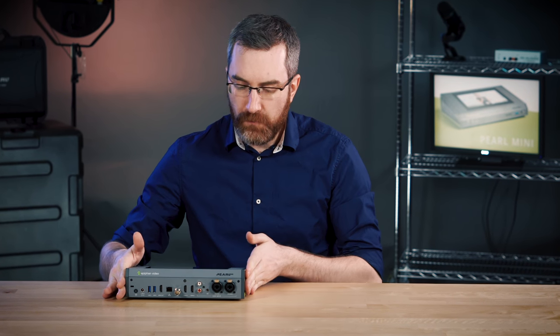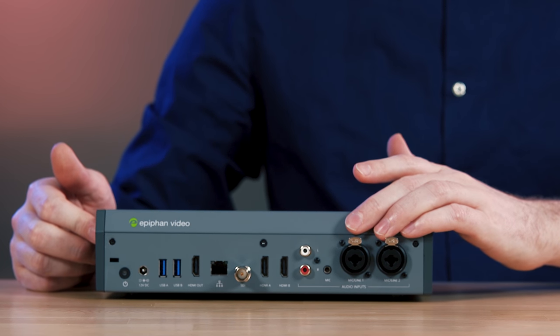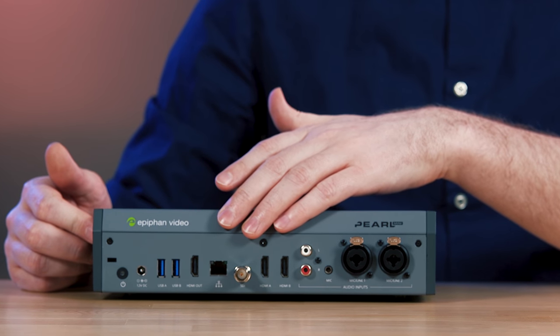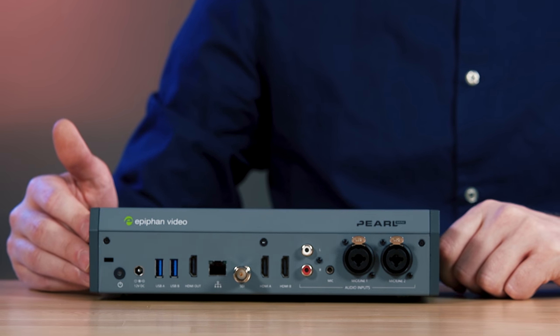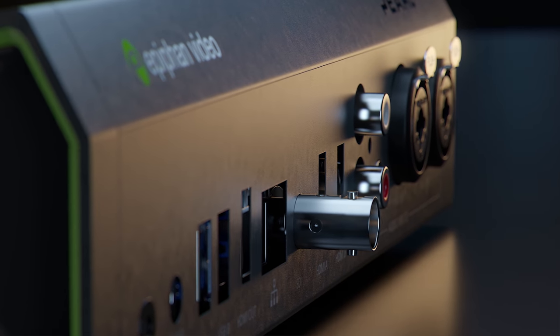Around the back we'll find our XLR and TRS combo jacks for analog audio. We'll also find HDMI and SDI inputs for professional video, network and power — all the usual things you would expect. This gives us a great mix of functionality for various different needs.